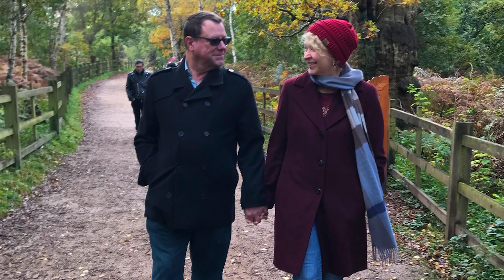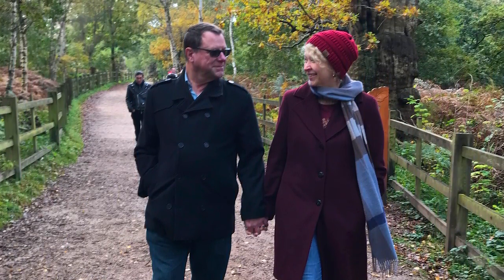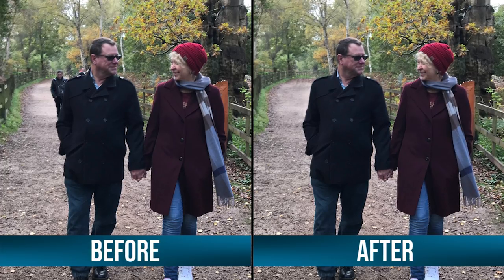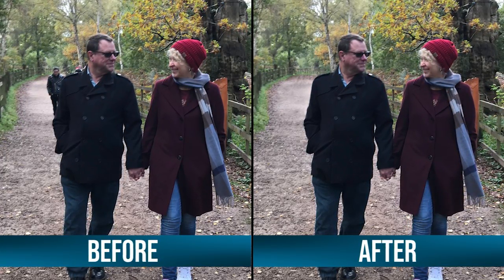You know how sometimes you take the most perfect photo but there is a person in the background and it kind of ruins the whole thing? I just wanted to show you a quick way that you can edit that person out of the background using Procreate. So let's go ahead and get started.